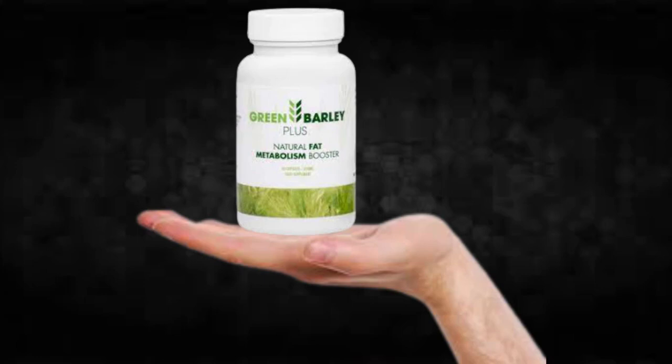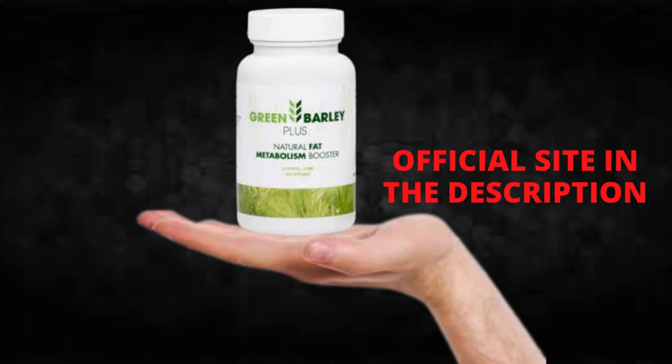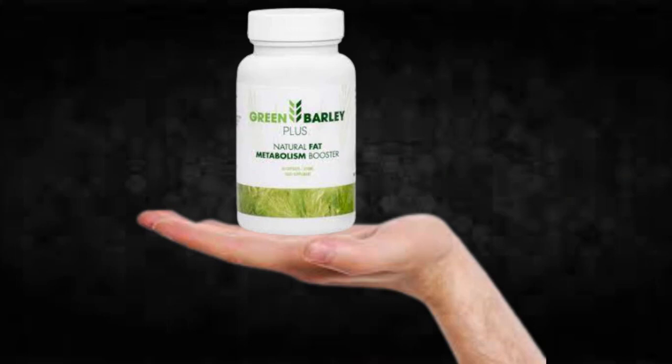You can see the initial results in the first month, but most people have better results after 3 months using this product. Also important to know: Green Barley Plus has no side effects since it is natural.